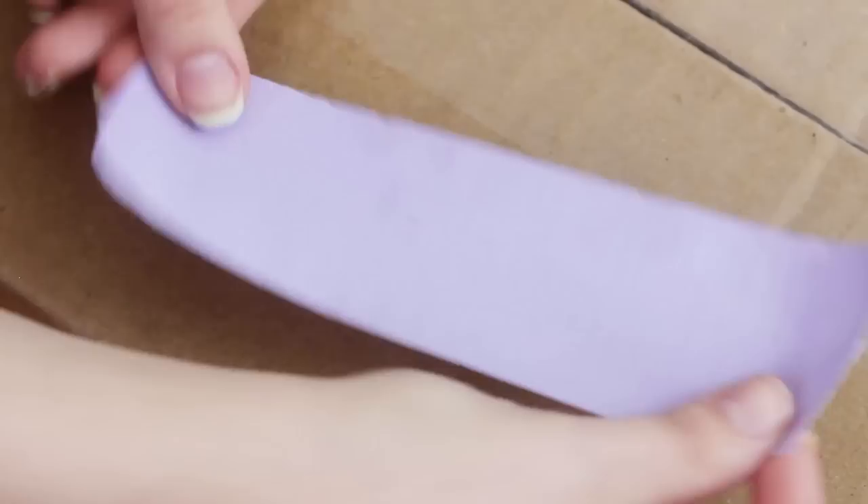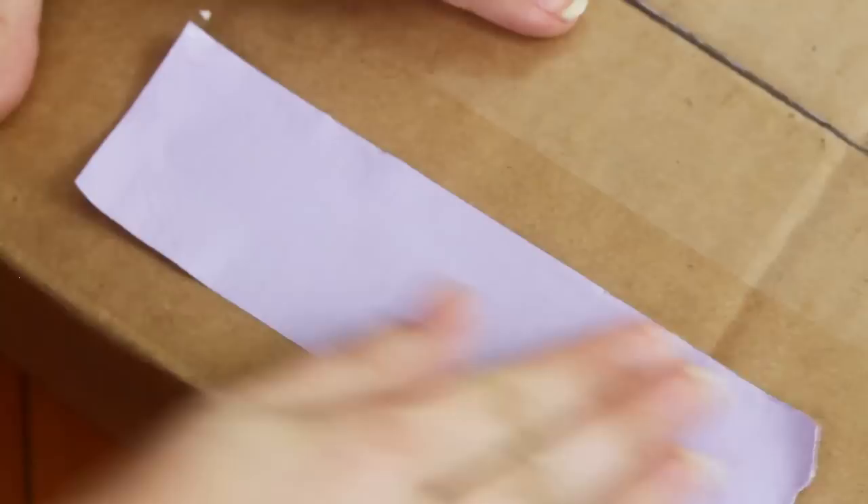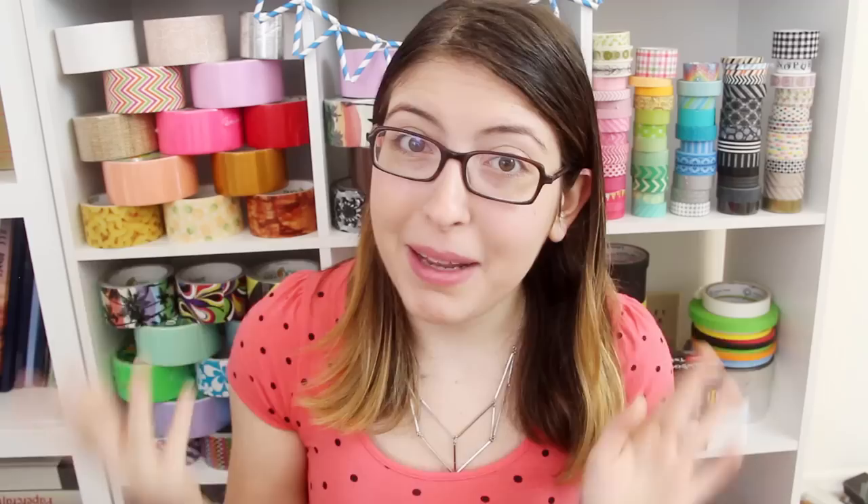So the downside to duct tape is that while it's repositionable kind of while you're working, as long as you haven't really pressed it down yet, once you press it down and leave it for an extended period of time, it's not removable. And it'll leave a gross residue if you try to peel it back up. So just be totally certain about the projects that you're using duct tape on, and do not use it to hang things on painted walls, because it's going to take down the paint with it — as my parents found out when I moved out of my childhood bedroom and they had to repaint the entire thing. Also, duct tape is terrible to cut by hand, but if you want a cleaner cut, you can use scissors or an exacto knife. Just make sure that you use an old pair of scissors, because eventually the adhesive is going to gunk up the scissor blades.